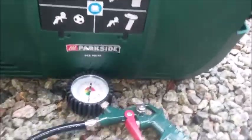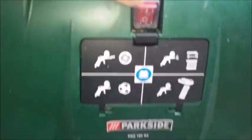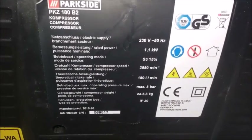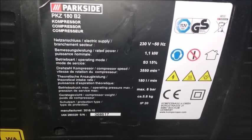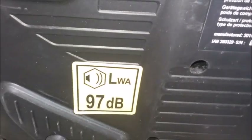This is my review of the Park Drive air compressor bought from Lidl's in the UK. As you can see, it's like a suitcase unit, fairly compact. It's got details on the back — it's an 8 bar compressor maximum. Some of the details on the power: 1.1kW. The sound level is 97 decibels, which we'll hear later.